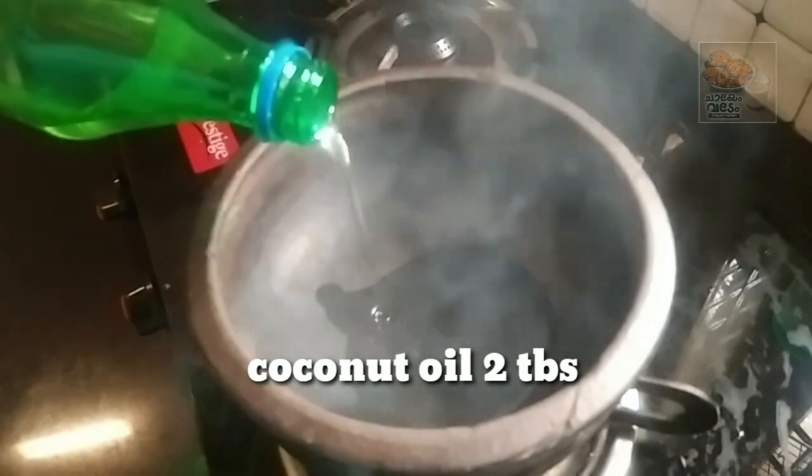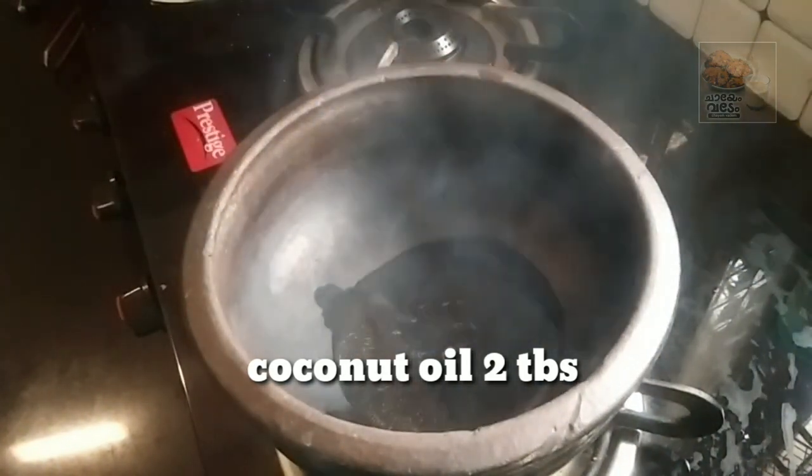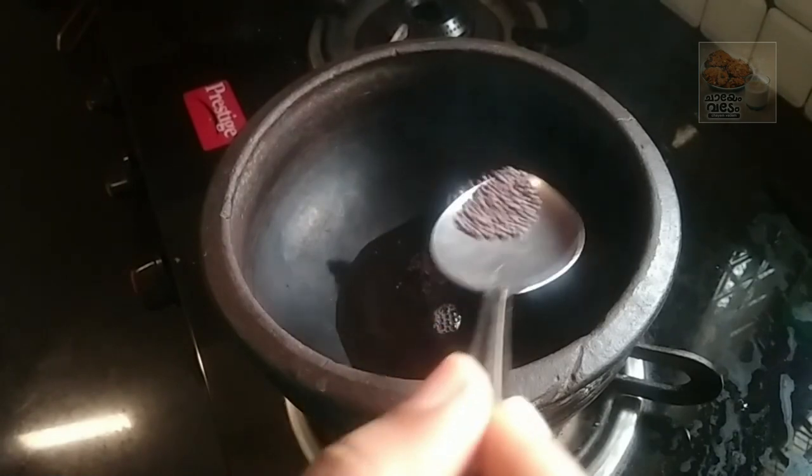I am ready to put it in the pan. I am going to put it in the coconut oil. This is mellichan. With that taste, there is flavor in the oil.